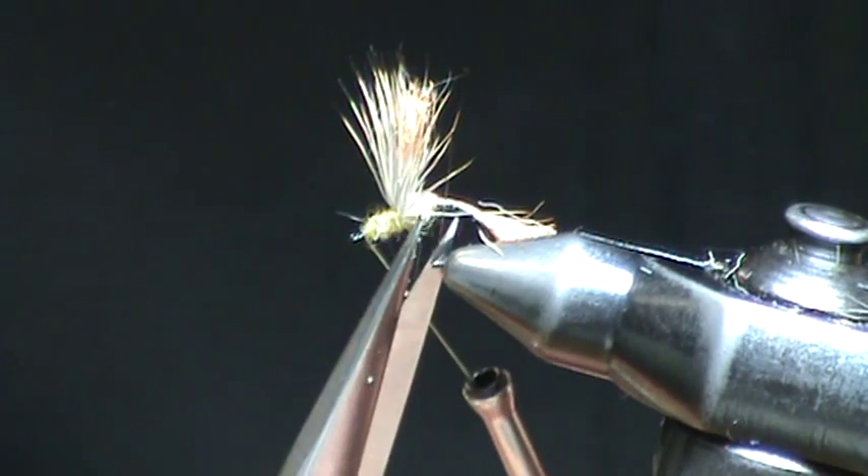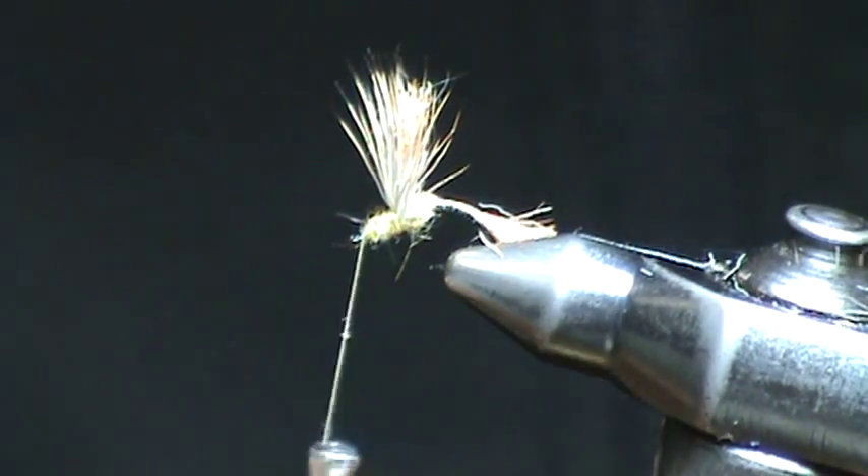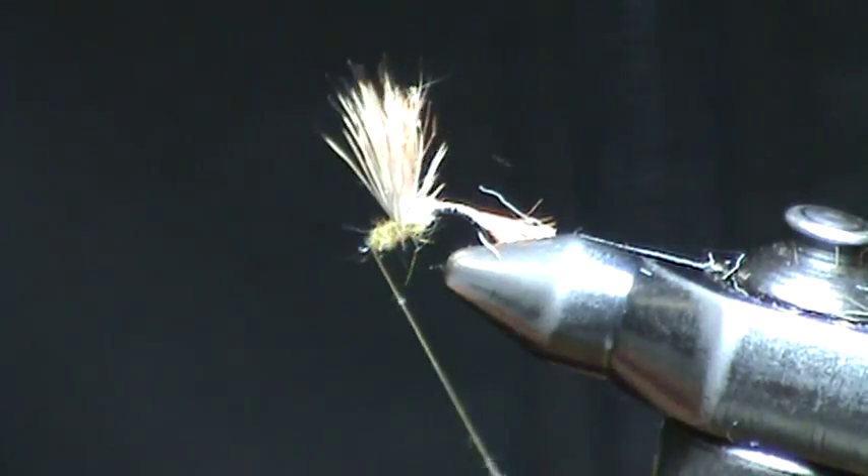There are a couple of fibers of deer hair that are really bothering me, so I'm going to trim those out of the way. And finally, we're going to whip finish.